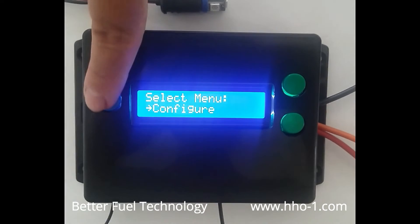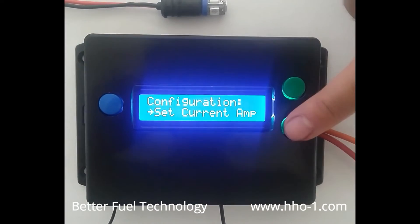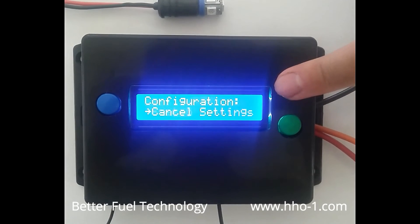The cancel settings option provides a quick and easy way to disable the system without having to remove it from the vehicle.